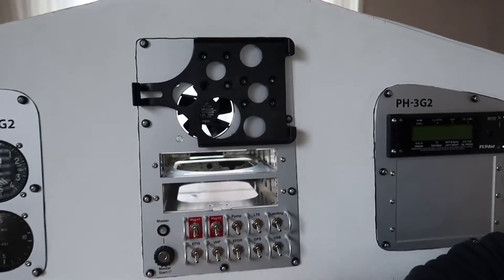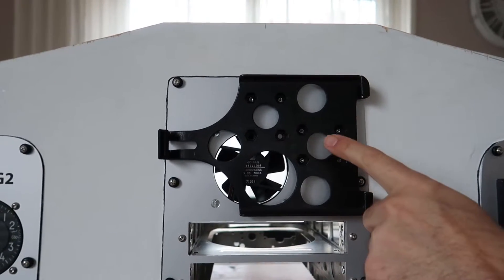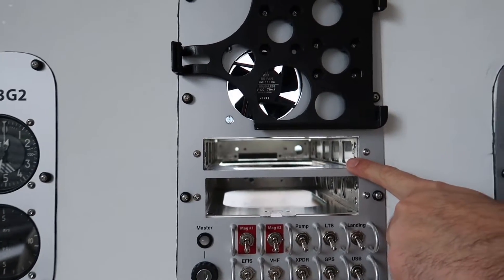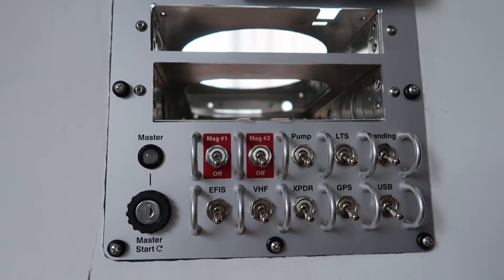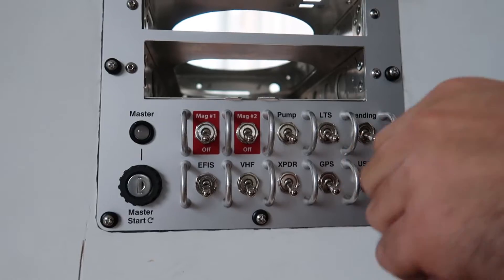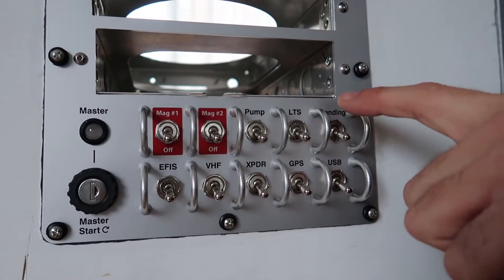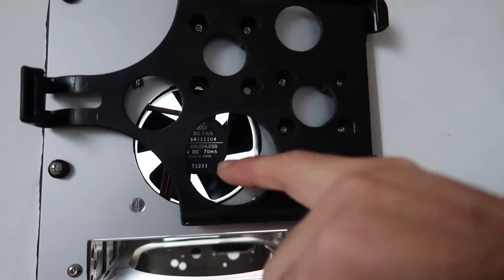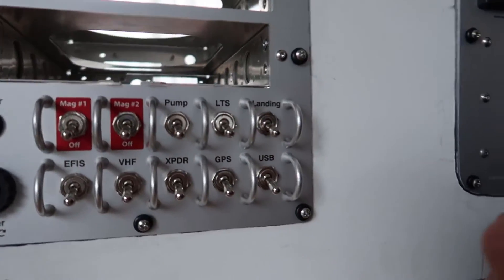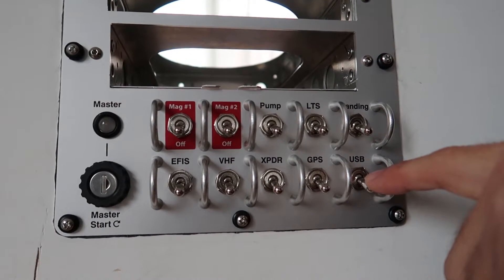The center panel is where the iPad is situated — that's my MFD for navigation running SkyDemon. There's a slot for the VHF radio, the transponder, and all the switches for the electrical components of the airplane: the main and starter with the key switch, fuel pump lights, rear navigation strobe lights, the cowl lights, EFIS, radio, transponder, GPS, a cooling fan activation switch, and also a USB charging port for the iPad in flight. There's also an extra auxiliary USB port on the right-hand side panel that can be switched on and off mid-flight.